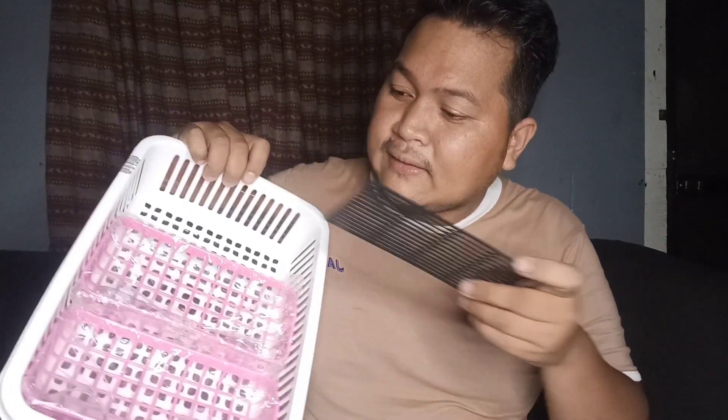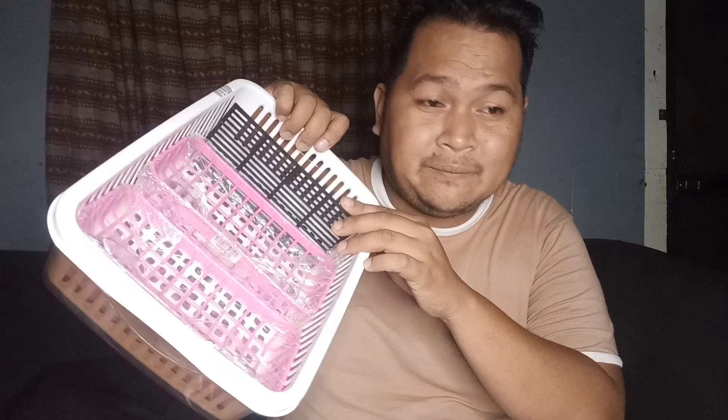Kung mapapansin natin sa ating filter box, ay may strainer siya, and we will also use this one. For filter medias, mga ka-Genie, we will be using the filter wool at mga sponge — nabili ko lang ito for only 8 pesos bawat isa — and syempre, yung ating biomedia. We have here purus ring and ceramic rings. And para naman sa mga tools na gagamitin natin, ay kailangan natin ng soldering iron, scissors, cutter, at silicone.